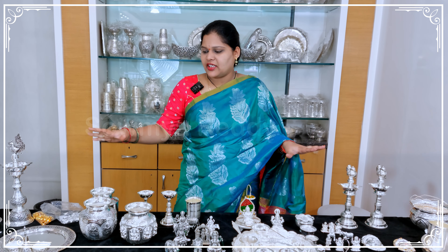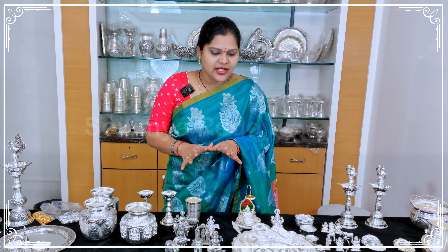Selected items have no making charges and no VAT. Let's get into the video. These silver articles are available at Meheri Patnam Brands.